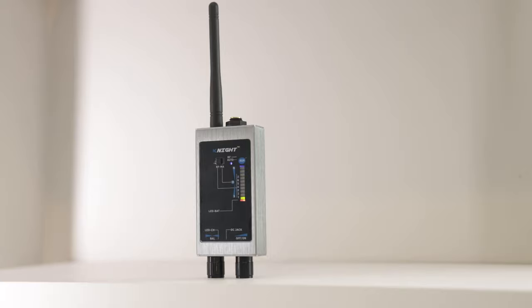Hi, I'm Jim with Knight Security. Thanks for buying a Knight. In this video, I'm going to demonstrate for you how to use and show you some of the main functions of the KT-9000 anti-spy detector.